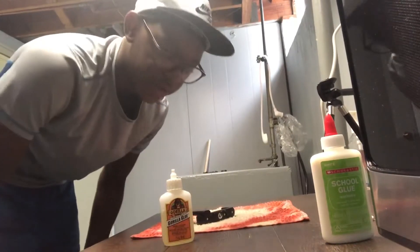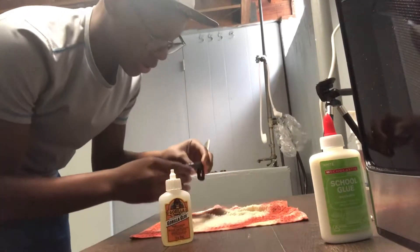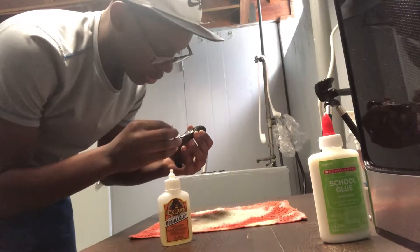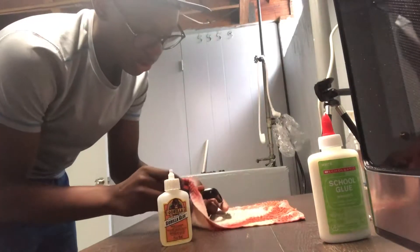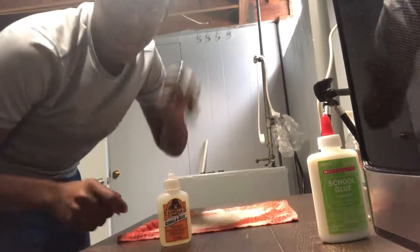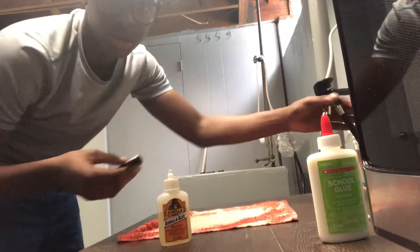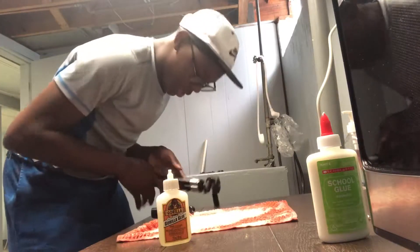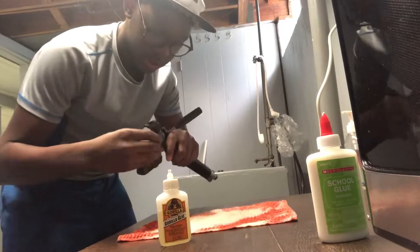I'm just about to go ahead and trim this out. Alright, so I haven't been letting it dry for like five minutes. If I got a little bit more stuff on it, it's not moving anymore. So then that came out. So let's see.